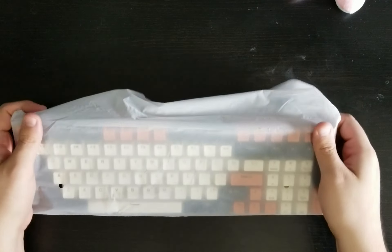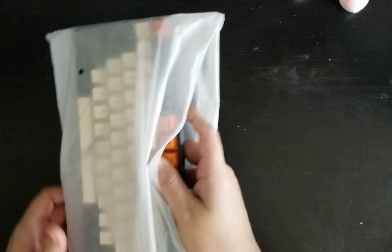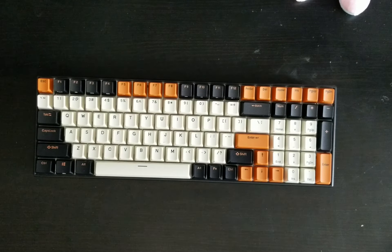This is the RK100 — I believe this is the Carbon Edition. I like the way it looks, honestly, and these are the keycaps I'm going to end up putting back onto the board after I do a little bit of modifying. But here's what it sounds like stock.